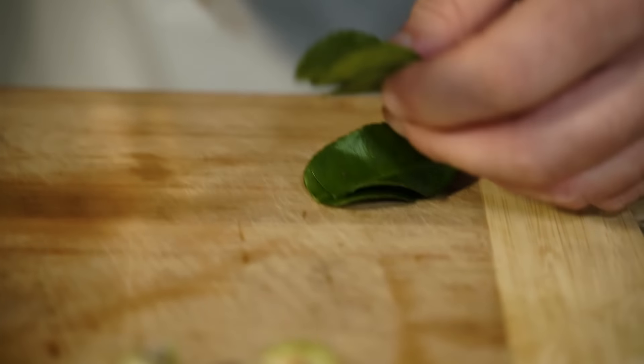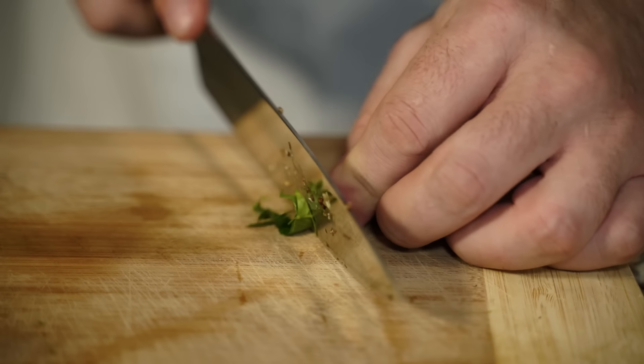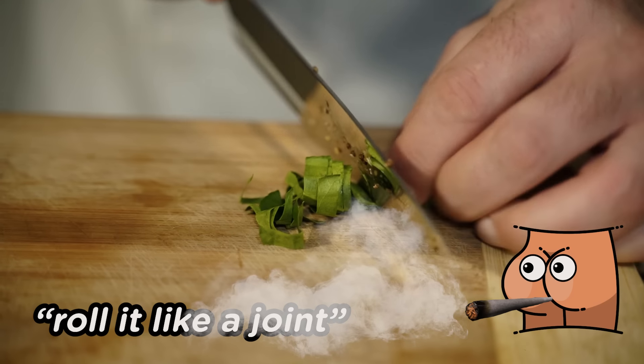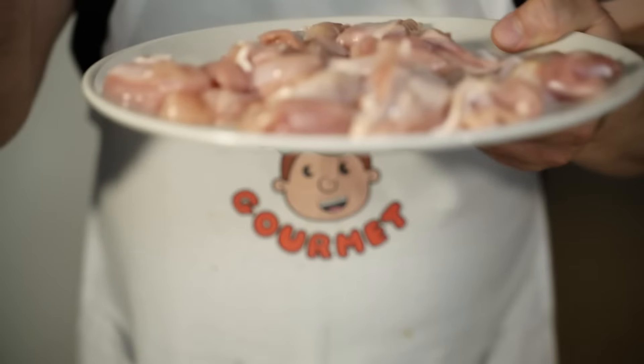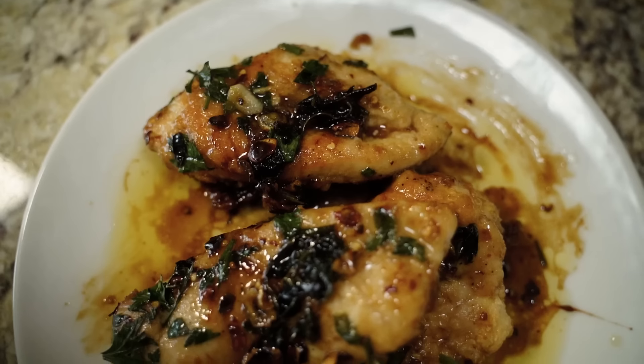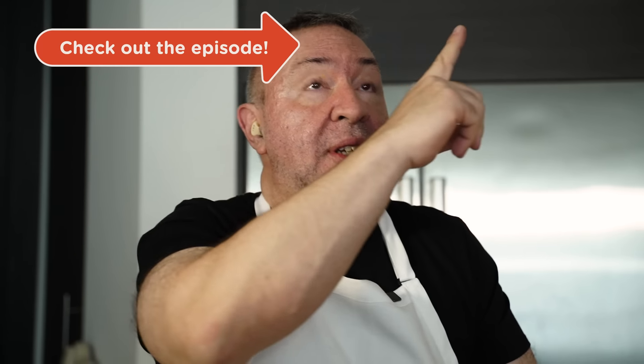I'm going to chop up my kefir lime leaves, which we'll be adding to the curry once we make it. And we are ready. This is the chicken thigh because there's more fat, more flavor. If you're going to use the breast, I highly recommend not to, but you'd want to do a little preparation like a marinade first. I like using the thighs. Just as a side note, we already have an episode where we make some beautiful chicken breasts — check out that episode.